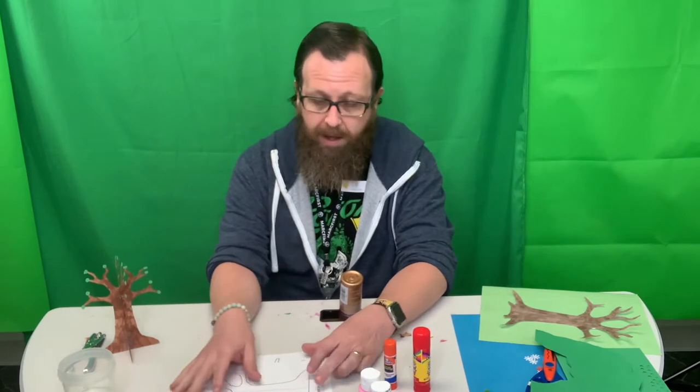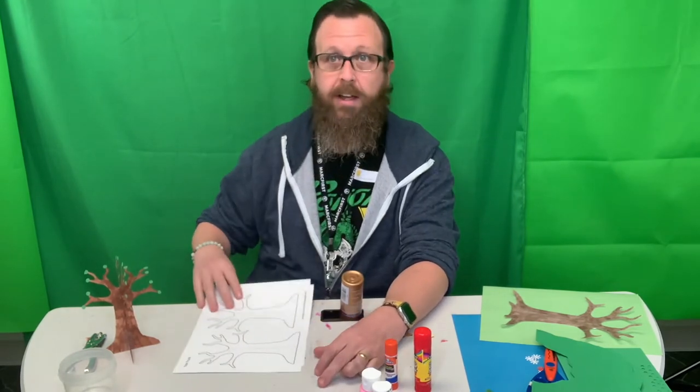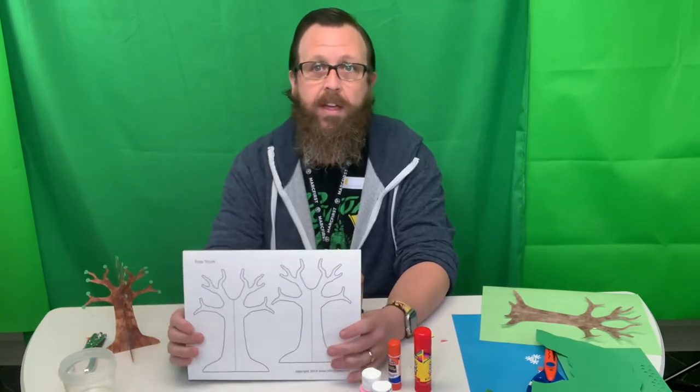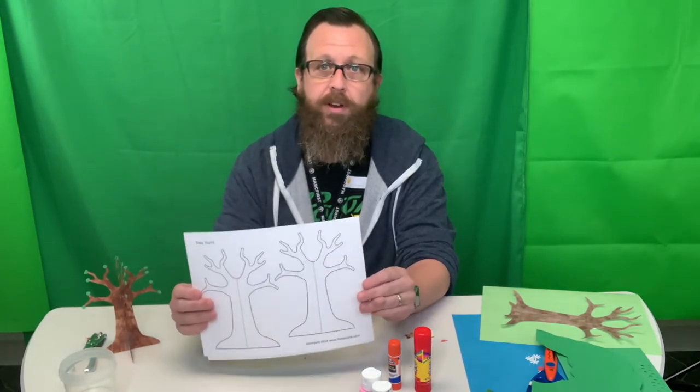Hi guys, welcome back. It is National Days week two. Our first day that we're going to talk about is Arbor Day. Arbor Day is a day for planting trees, so we are going to do a tree craft.